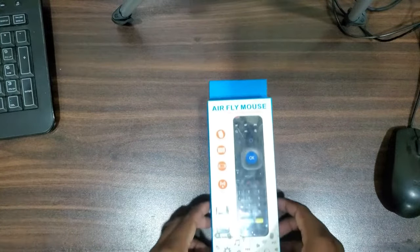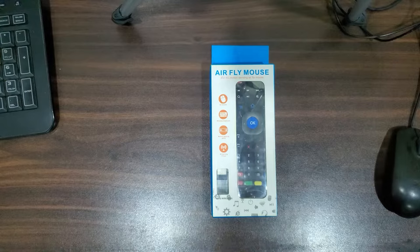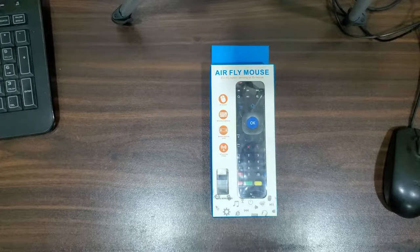Today we are going to review the MX3 AirFly Mouse Remote. This is an amazing piece of hardware which has programmable buttons, and I will also guide you about programming. Hi, I am Michael and you are watching Spark Studio.